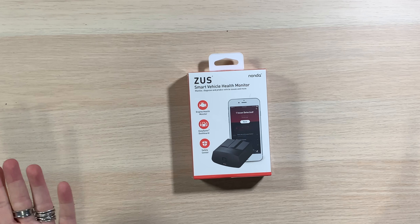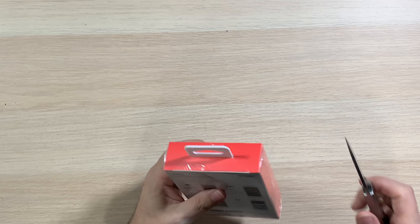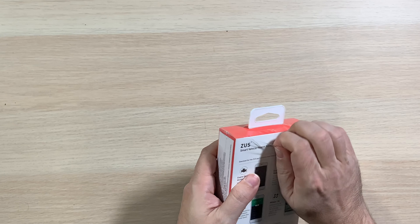We're going to crack this open just to see what's in the box. Zeus Smart Vehicle Health Monitor — monitor, diagnose, and predict vehicle issues and more. So we got an engine health monitor, easy saver dashboard, and the safety center. For those of us that have been using the Zeus products before, you're probably going to end up using the exact same app, which is awesome because all their hardware ties into it. My guess is there's probably not a lot in it, and hopefully it's super simple to install — so far all of their stuff has been — which is always awesome because I'm not a mechanic. That's it right there.